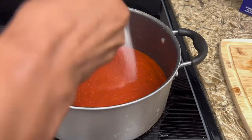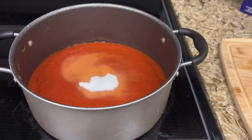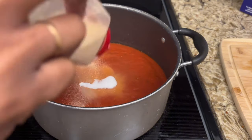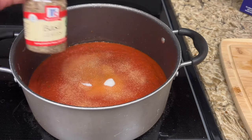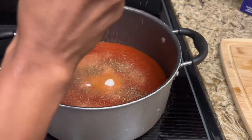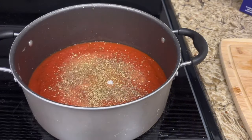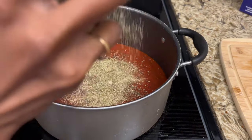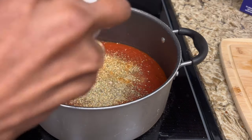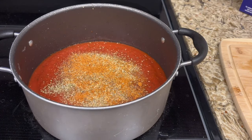I like to put sugar in my spaghetti, so the first thing I'm going to do is put two scoops of sugar in mine. If you don't want to, that's your preference, but I prefer it. Then I'm going to hit it with some garlic powder, a little bit of basil, oregano, complete seasoning, and a little bit of creole for some spice. Then I'll give that a nice stir and let it cook on the stove for a little bit.